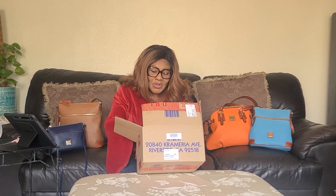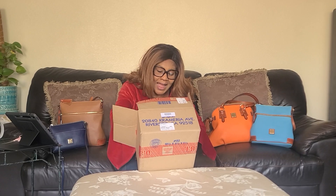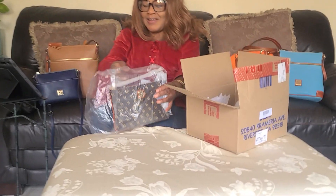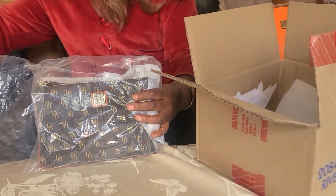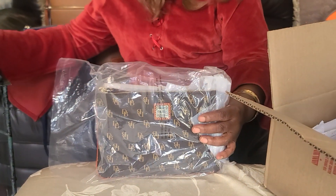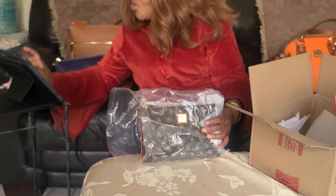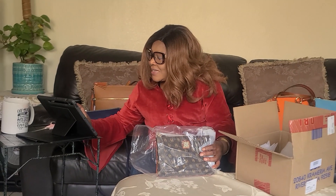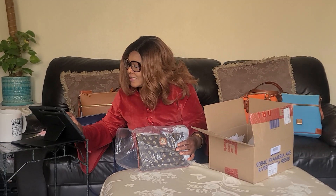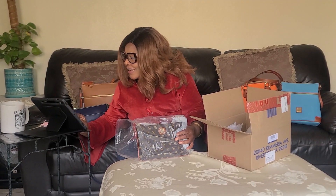I have a Dooney & Bourke re-upload or box — re-upload. So I just want to show you what I have here. Let me see my history so that I can tell you exactly what it is called and the color.